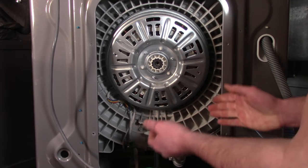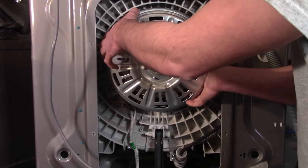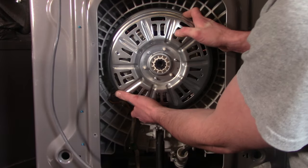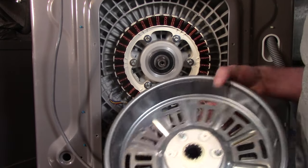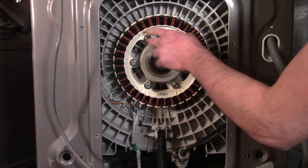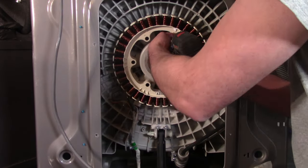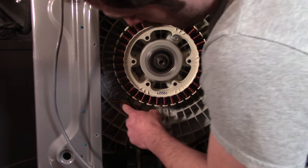Once you have the bolt off, wiggle the rotor loose — it will give some resistance, but just wiggle it back and forth until it comes out. Next, remove the stator bolts, which are all 10mm.